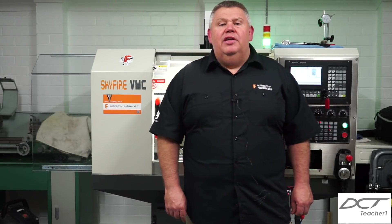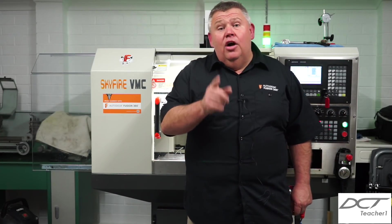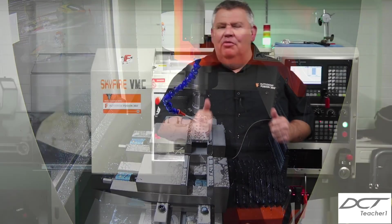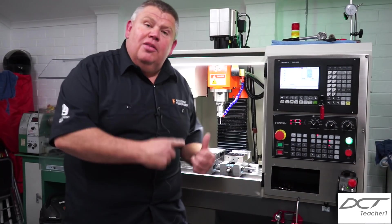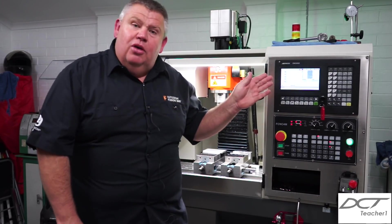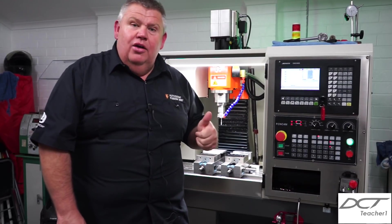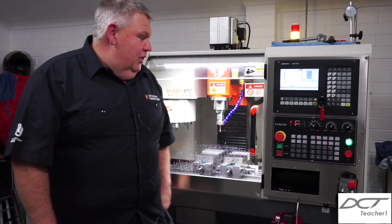Hey guys, welcome back to the Design Creativity and Technology channel. My name's Aaron. Today I'm going to take you through some rigid tapping on my little Skyfire CNC machine — you're going to be really impressed by this and I'm super excited to show you guys. I've got the part loaded in the mill, the vice done up tight, and my camera up the top right-hand side to shoot the action. I'm going to shut the door, press cycle start, and watch the magic happen. Here we go.